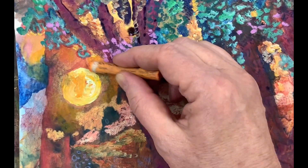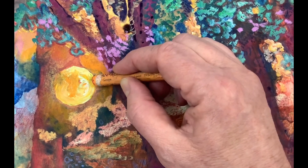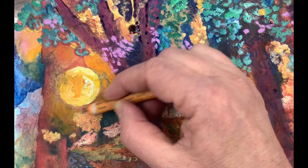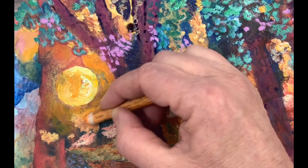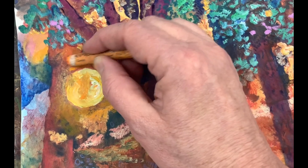Here we are back to the landscape I showed you earlier. I'm going back in with the oil pastel at this point around the sun. I kind of nurse these along — this painting is not completely done yet, and I'm still not sure of the solutions for it, but that's part of the fun.